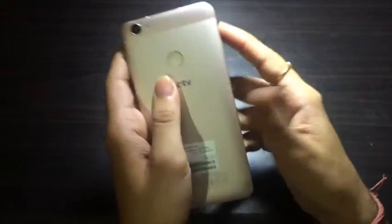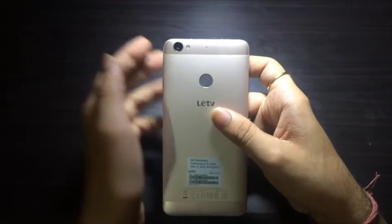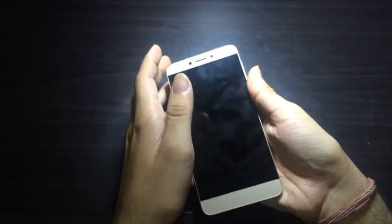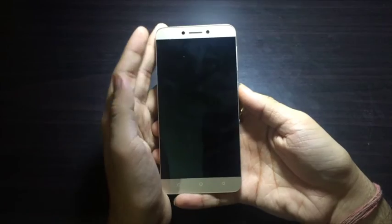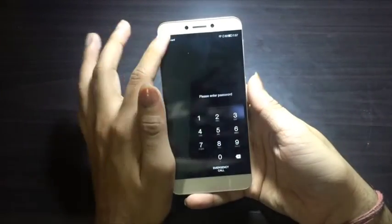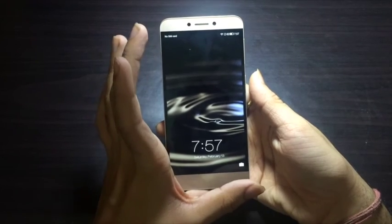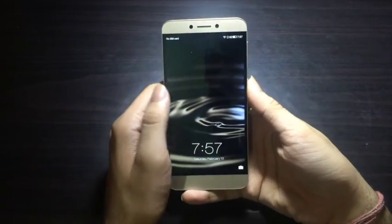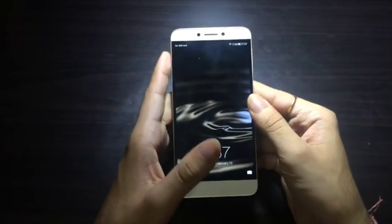Next is the USB-C connector at the bottom — the device supports fast charging and we did test it. The device charged up to 80% in less than an hour, which is a great functionality. The fingerprint scanner at the back unlocks in less than a second, which is brilliant for the price. The 5.5-inch display is also brilliant to look at and feels great.